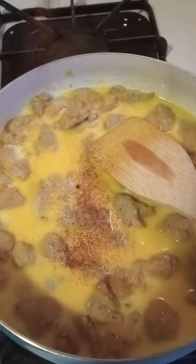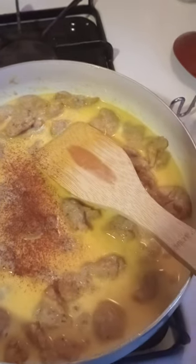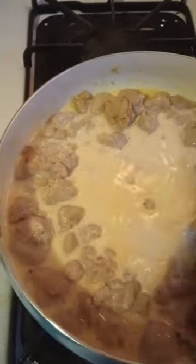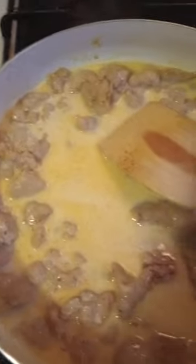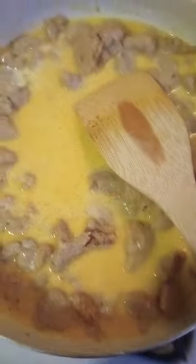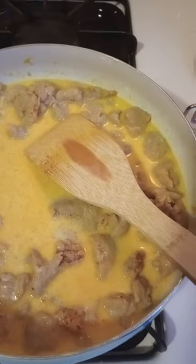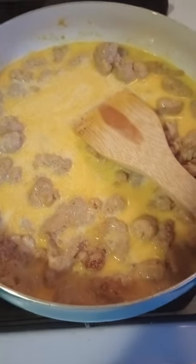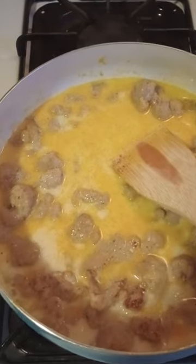I'm just going to add some of this to it — how much you want is on you. I'm putting how much I want. I love my seasoned salt. I'm going to add a little more milk. The milk went back in the fridge. I'm going to add more milk to this — this needs more milk.